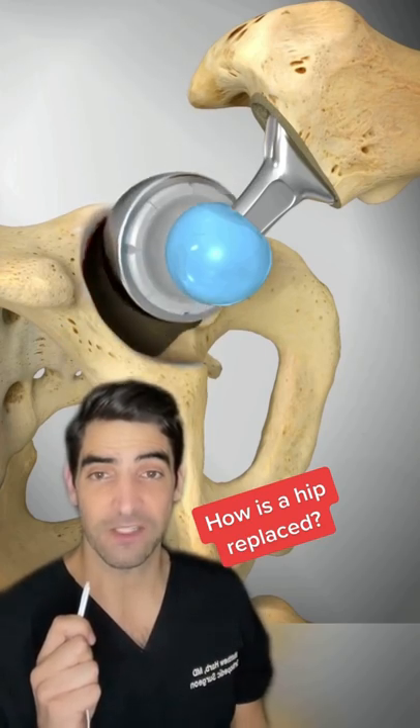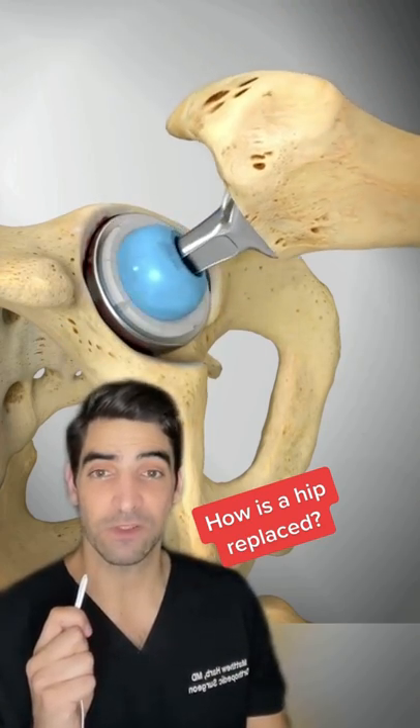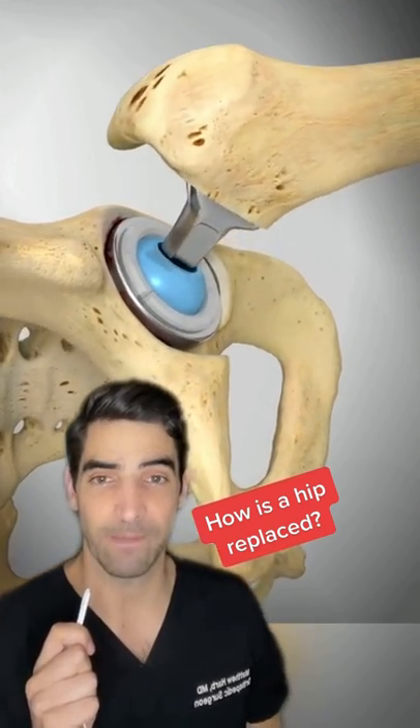The socket is then reamed and cleaned up and a new socket is placed. The hip is reduced and taken through a range of motion and ready for immediate weight bearing.